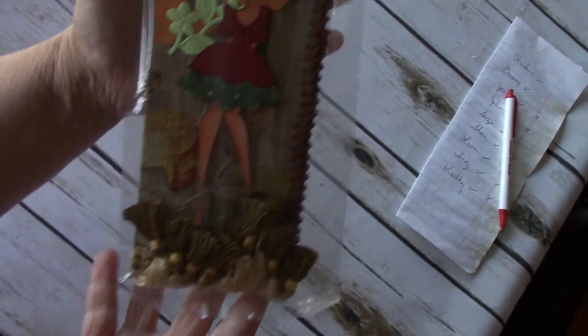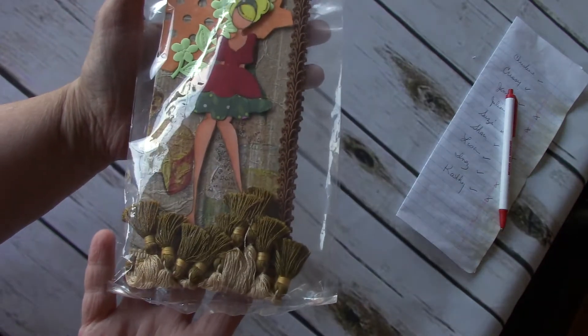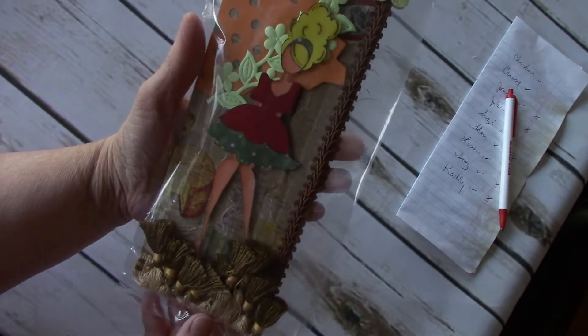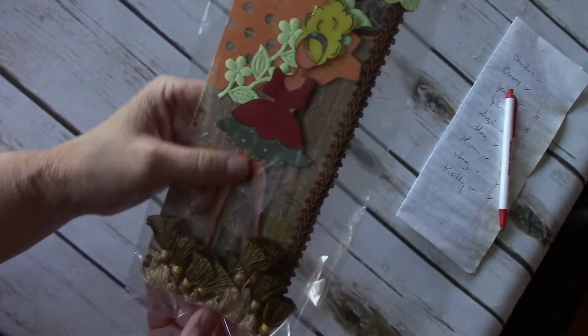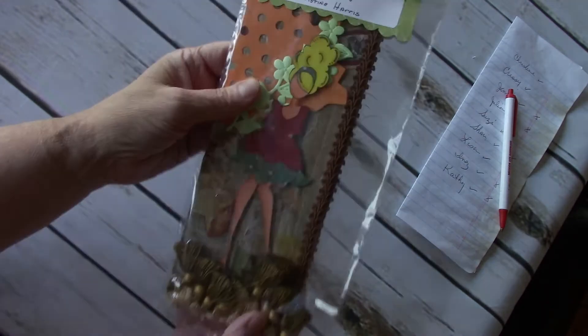The first one up is by Christine Harris. She has some pretty trim here. Really nice job coloring the skin. Cute tag. Very nice, Christine.